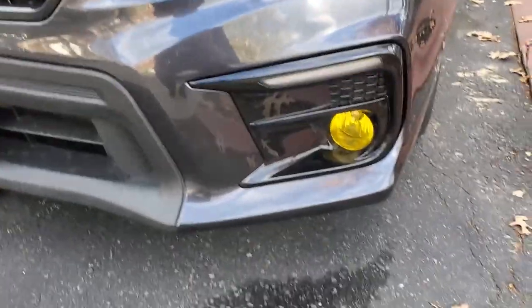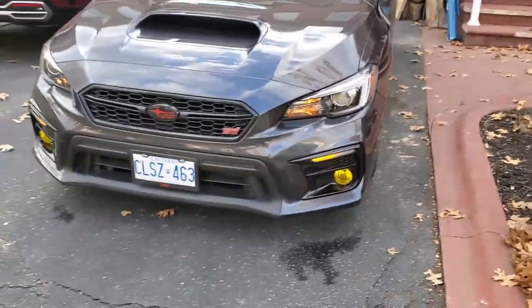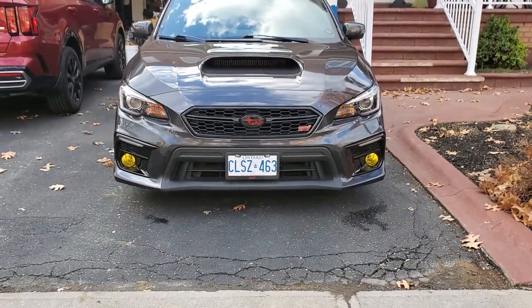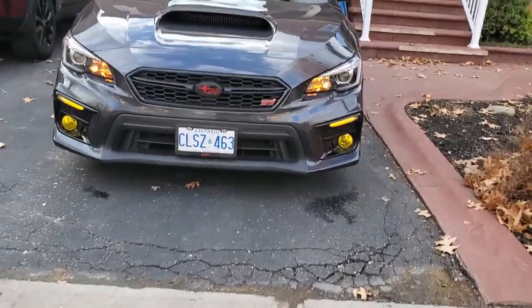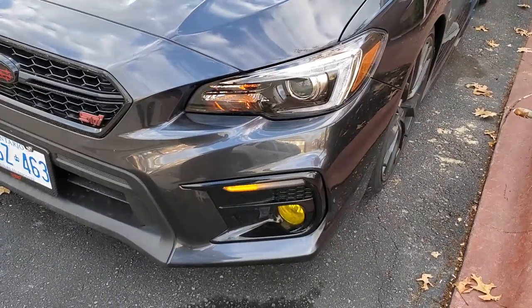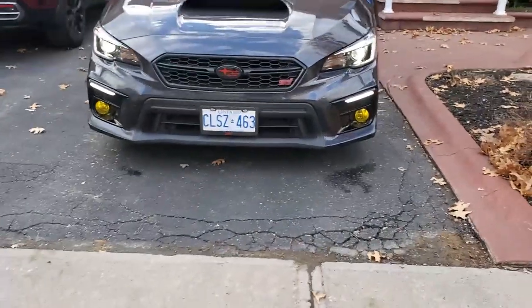The only thing really left to do is wire up the fogs, and honestly it's not that hard. I really want to show you how they look during the day since it was kind of difficult to see at night. That looks great in my opinion — really aggressive. I feel like it just gives depth to the front of the car that I feel like it was missing. And there's the daytime running light — I love it.